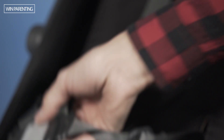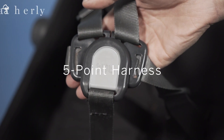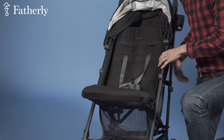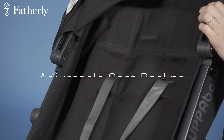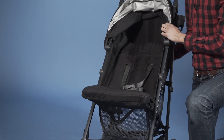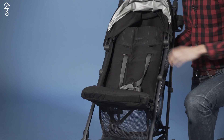We've got the five-point harness now. You guys should be familiar with this — it's standard on most strollers and joggers. Also, the seat reclines up to 120 degrees: full sleep mode, rest, or active mode.